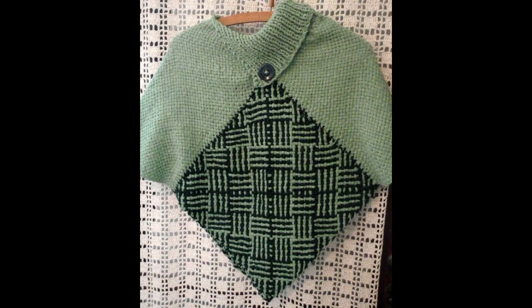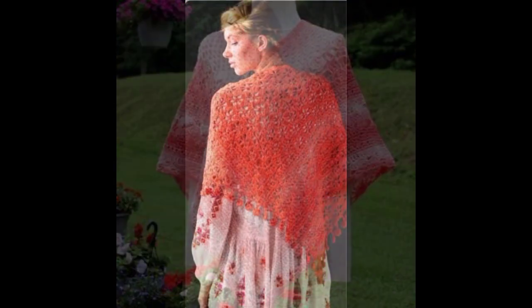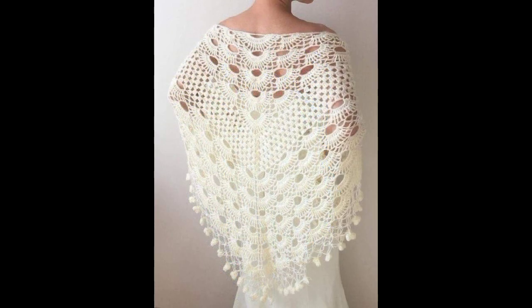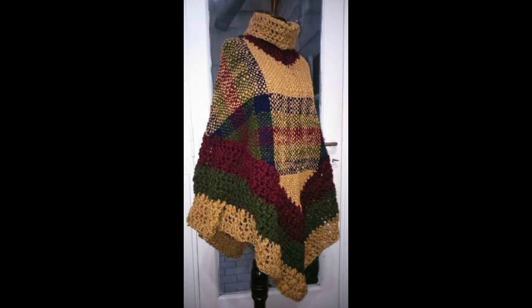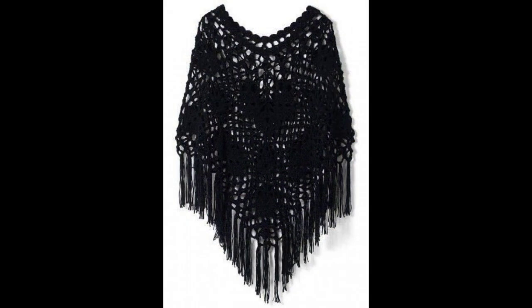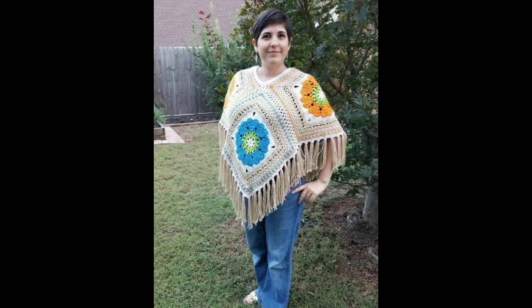You look so amazing, so gorgeous, so stunning designs, amazing ideas. Such stunning and amazing videos. We have more gorgeous ideas. You look so perfectly designed. So let's go, inshallah, we will meet again in the next video.